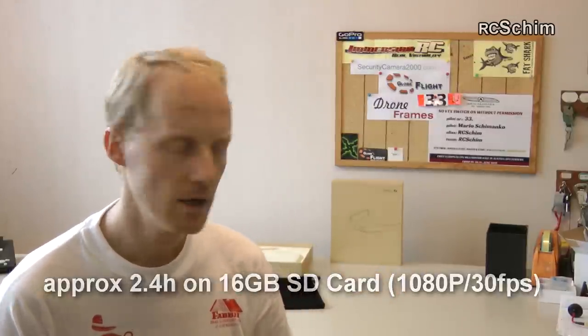If the storage card is not suitable for this device, it will tell you 'bad storage card.'